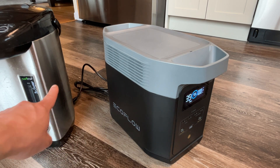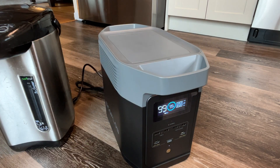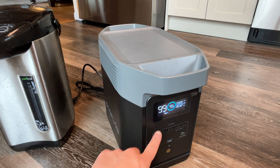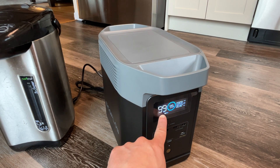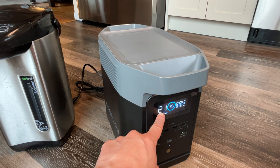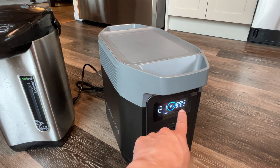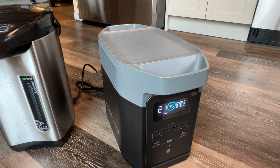Right now it's connected to our water boiler, just as an example. The screen shows it's at 99% charge — basically a full charge. It's got about 20 hours left because it's attached to the water boiler, and it's using about 32 watts right now.